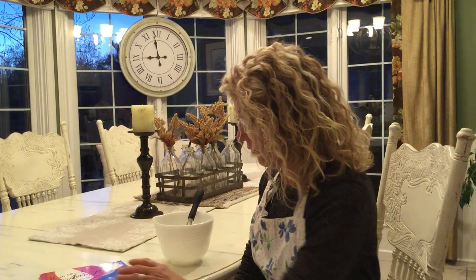Hi boys and girls. It's Mrs. Crow. I've been cooking a lot lately. I don't know about you. Today I'm going to share with you my secret apple pie recipe. You might want to get a pencil and paper so you can take a few notes.